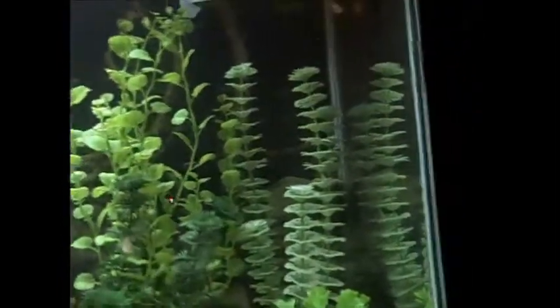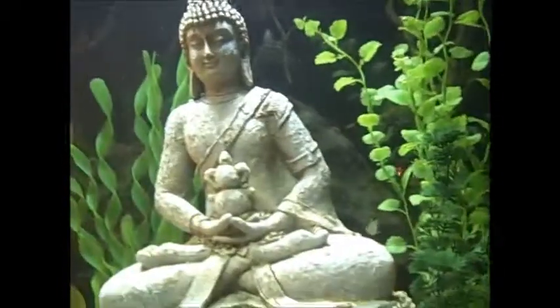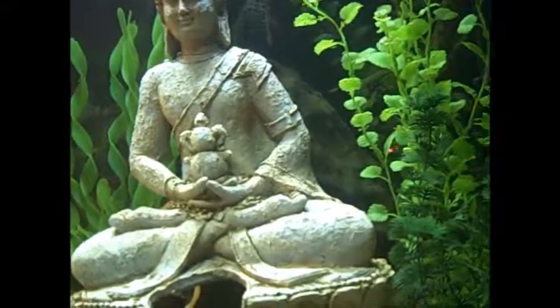I don't see anybody showing signs of stress. The rummy noses still have a rummy nose — when they get stressed out, they lose it. So everything's cool. I'm glad that the catfish have already found their new little hole. Is he still in there? I can't tell. Anyway, thank you. Goodbye.